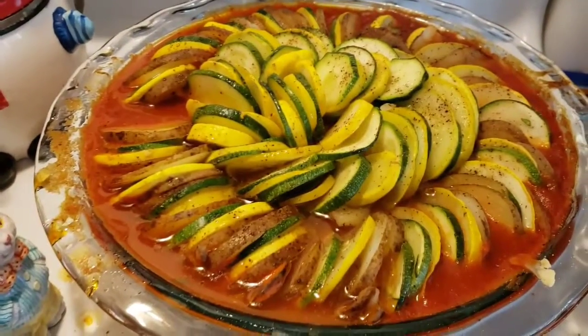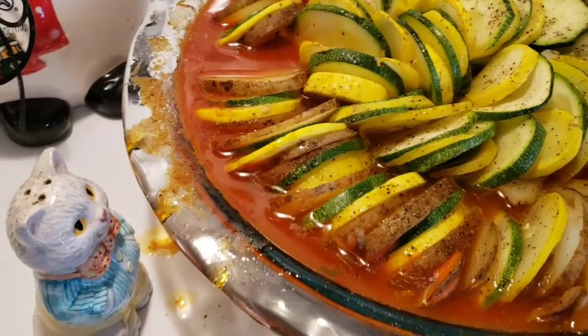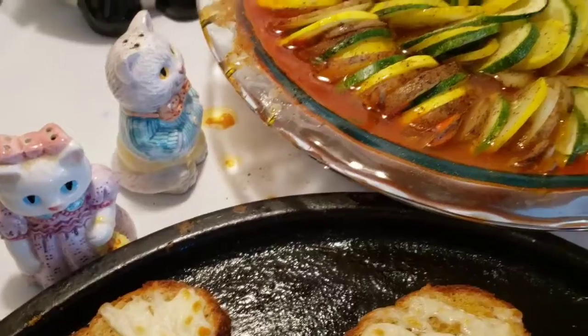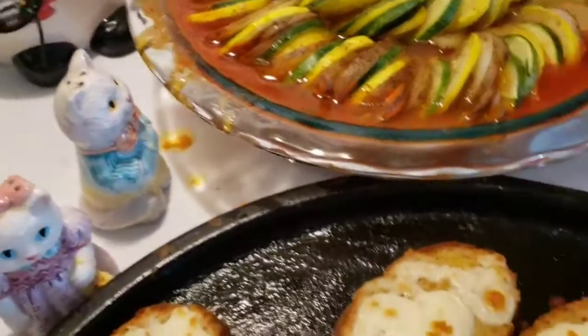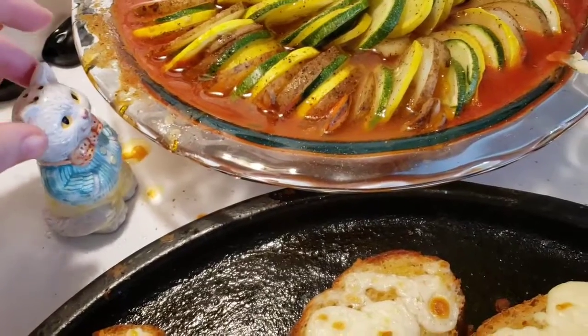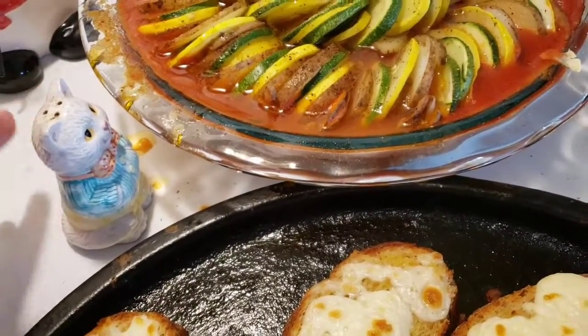Oh, looks good, don't it, snowman? Oh, ratatouille. I'm just having bread. No, you're not. You're not getting anything — that's negative. You can have some, Mr. Pepper. At least you appreciate my cooking.